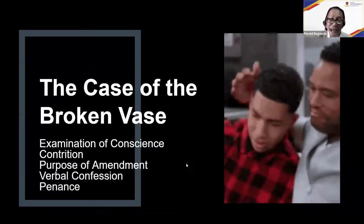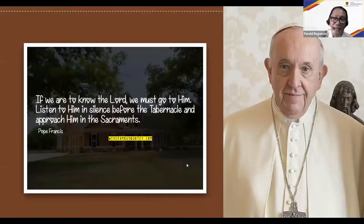Going back to Pope Francis: 'If we are to know the Lord, we must go to him, listen to him in silence before the tabernacle, and approach him in the sacrament.' It's important for us to help our students love God by talking to him before the tabernacle. Let them practice this so they get to talk to him.